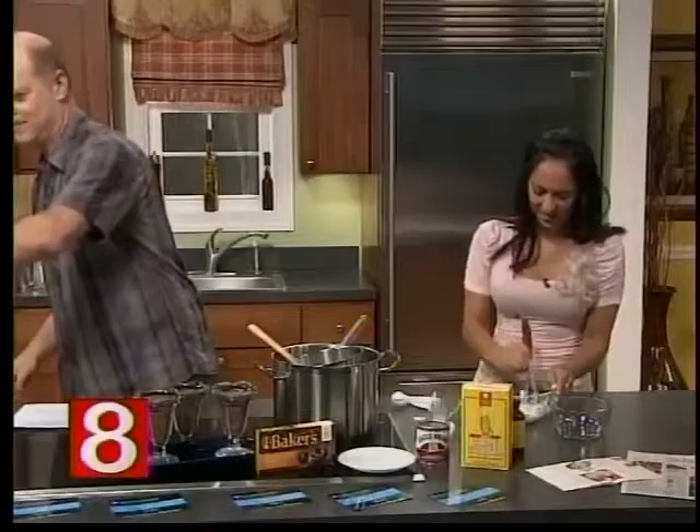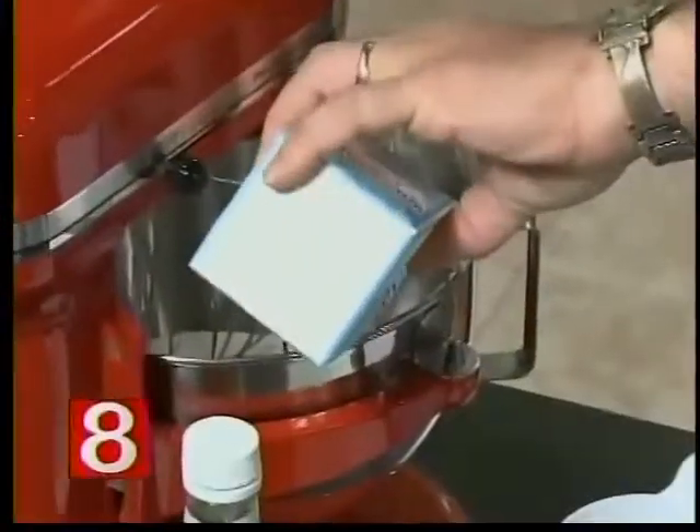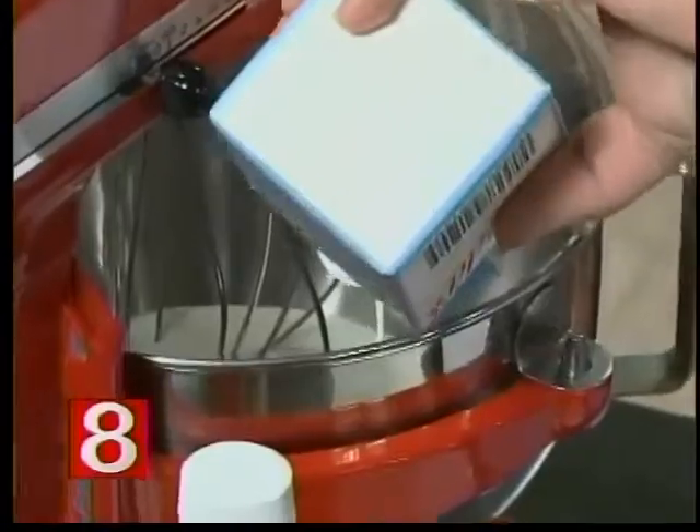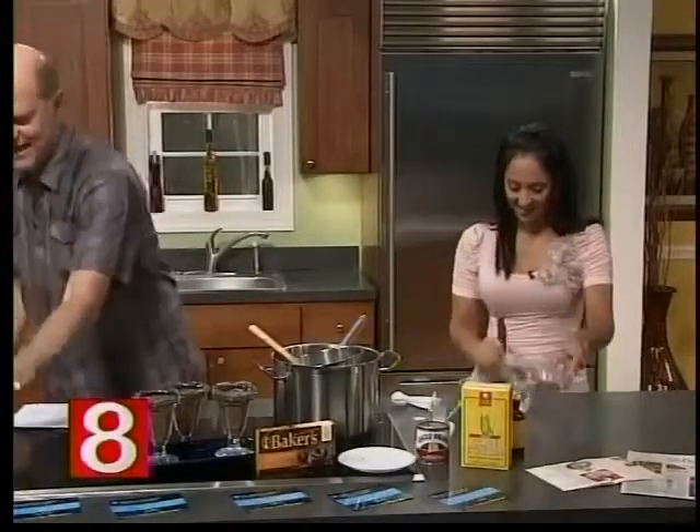So I'm going to go and start that over here because that's going to take a few minutes. Wow, this is getting stiff on me. That's good — just keep on stirring. It is tricky. Just get that as combined as you can and just add it slowly.